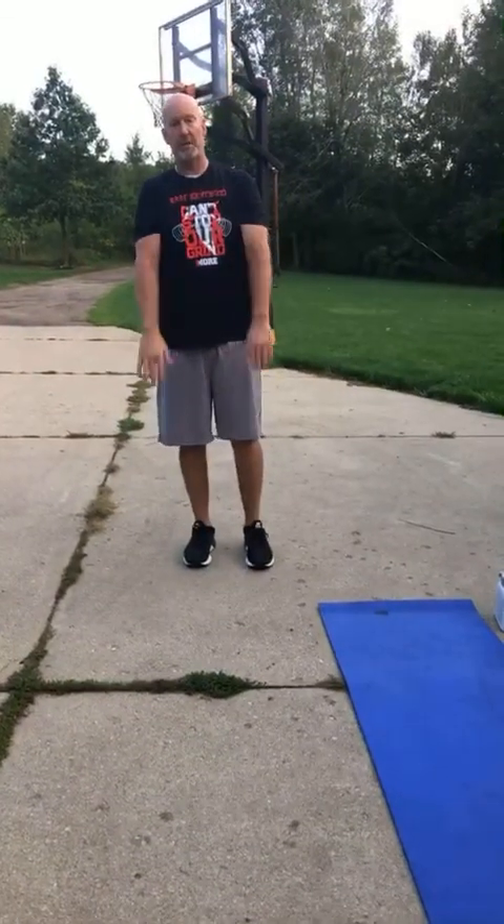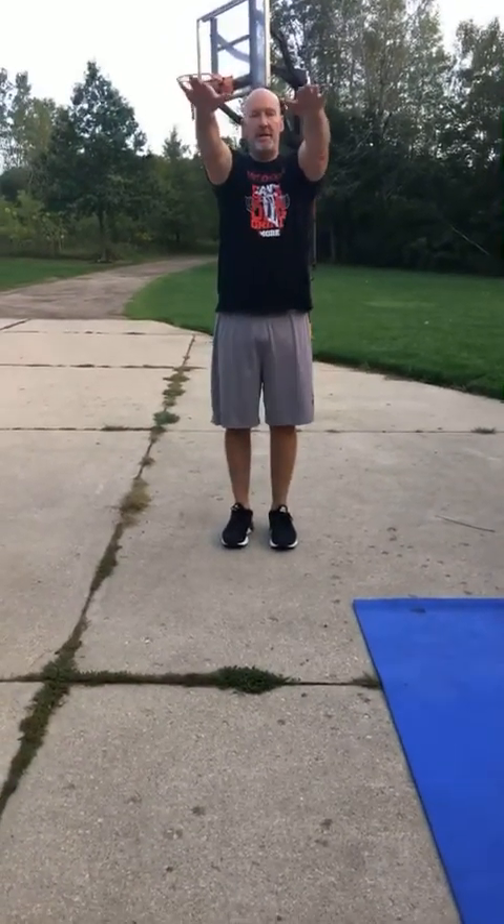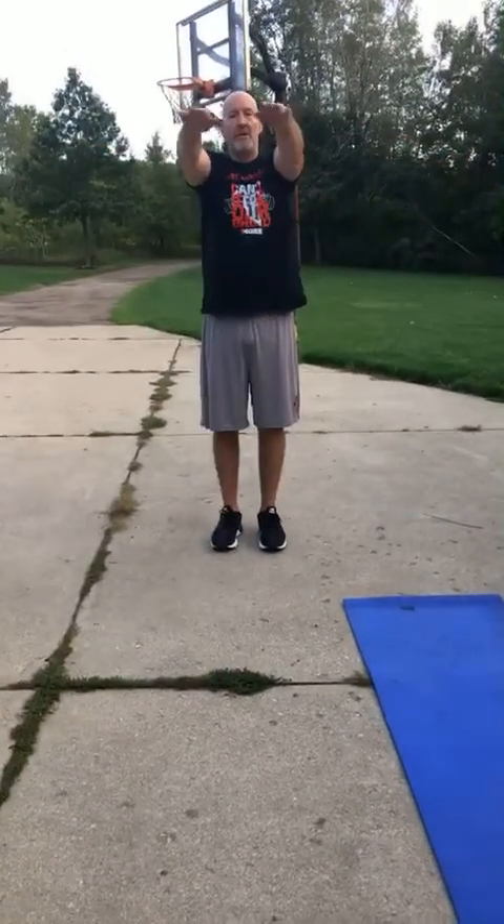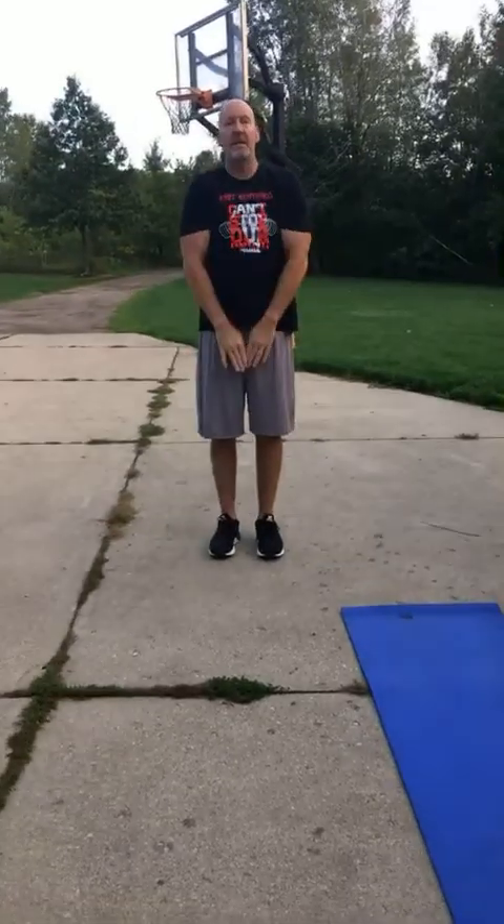We're going to go front raise to a T. I'm going to go no weight — palms down or thumbs up, lots of variations. We can do soup cans, plates, bands, dumbbells, whatever you've got at home. Front raise, out to a T, and down as one. If you want to reverse it the next time through, you can go to a T, to the front raise, and then take it down. Your choice — good variation.